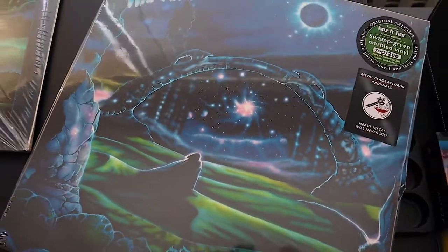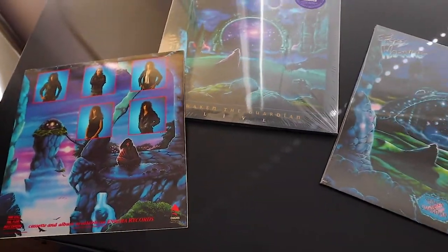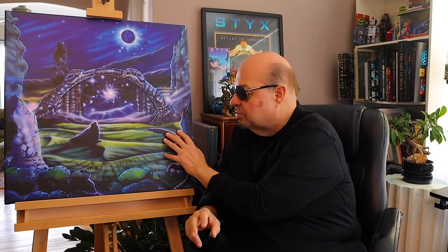I have decided to do something very special for my fans, specifically my Fates Warning fans. What I have done is we have done a very fine high-end scan of the original painting, and I have reproduced a very, very limited amount of canvas prints.